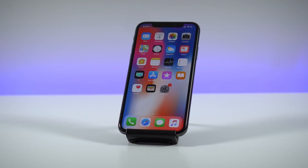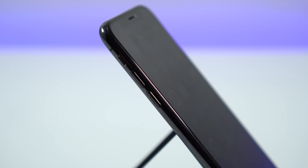Bowman here from BW1, and in this video I'm going to show you how to take a screenshot with your brand new iPhone X. With the removal of the home button, taking a screenshot is a little bit different on the iPhone X, and it's going to involve the power button and the volume up key as well.